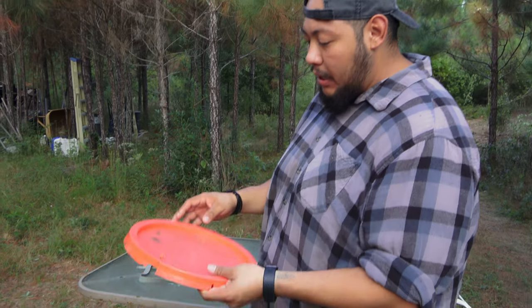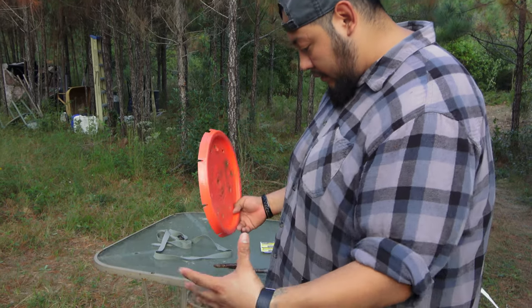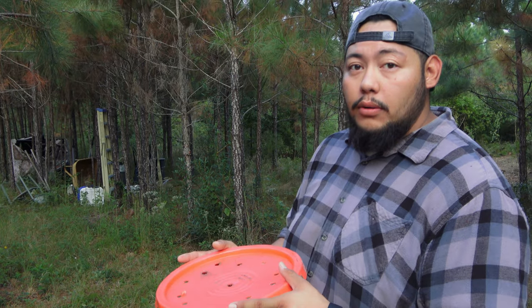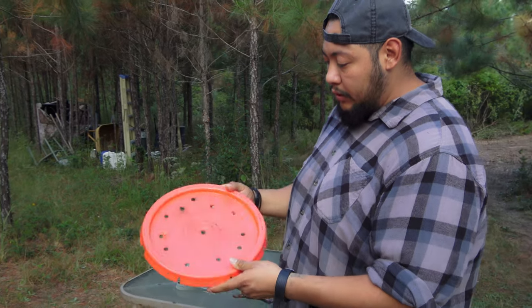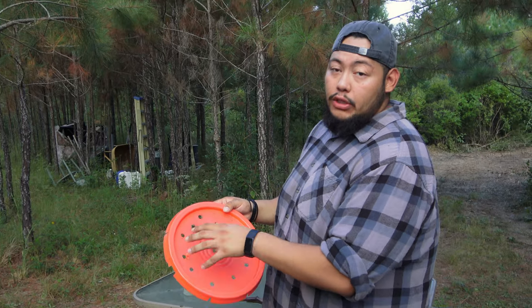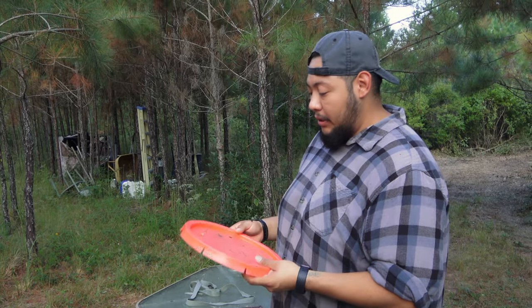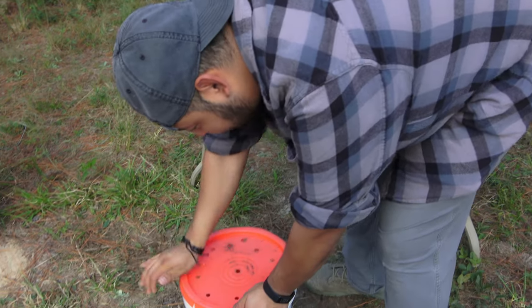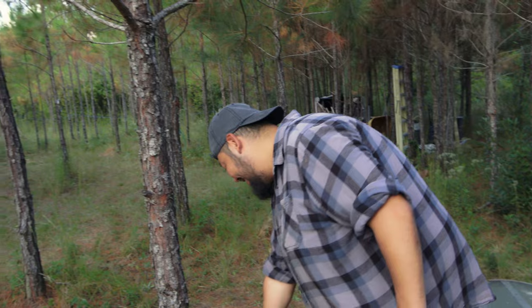I wouldn't cover it without holes in the lid, because this is gonna rise up and start creating gases inside and it could probably explode. So what I did — I grabbed the used lid and just started drilling some holes in it, so that's gonna help it vent out the bucket. You're not creating a hog bomb. Protecting the wildlife out here — we don't want to get a call from PETA.